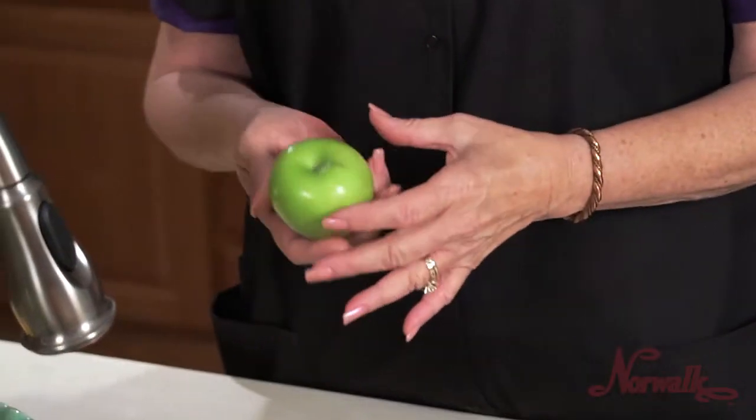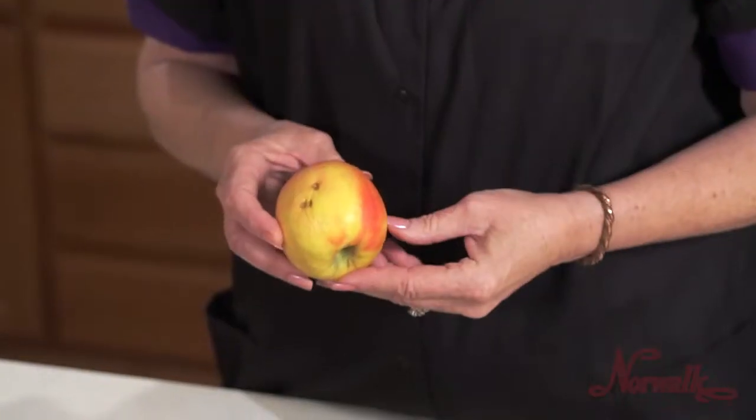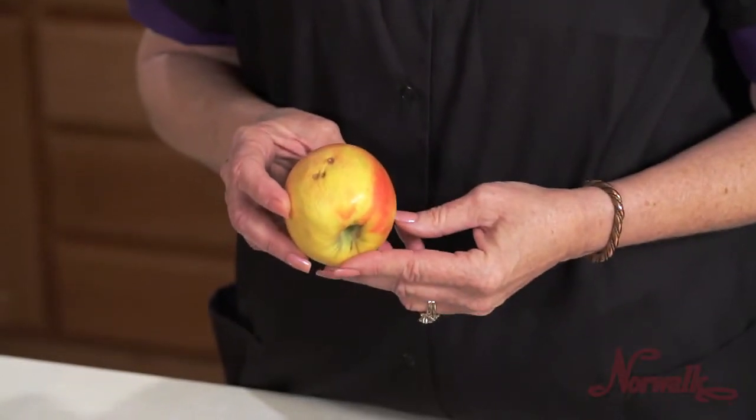When choosing apples, look for firm and fresh apples without blemishes. Wrinkles and blemishes indicate apples that are old and will be lacking in the nutrients found in fresher apples.